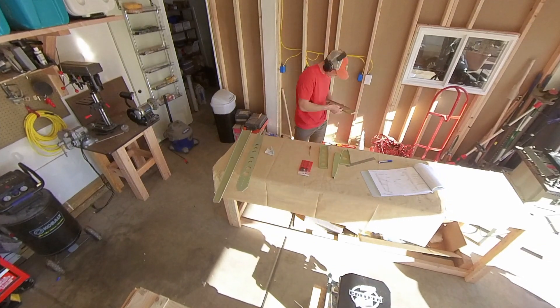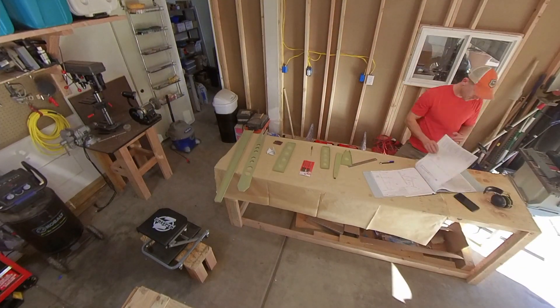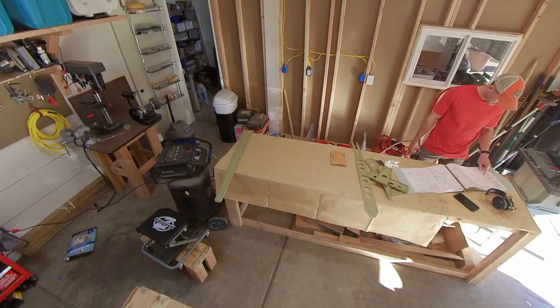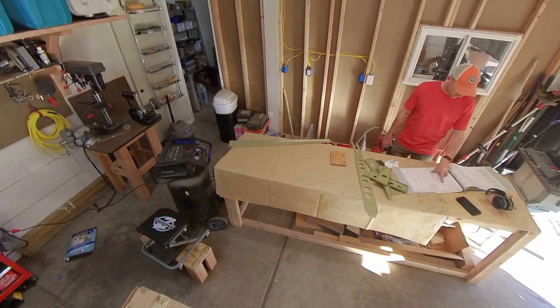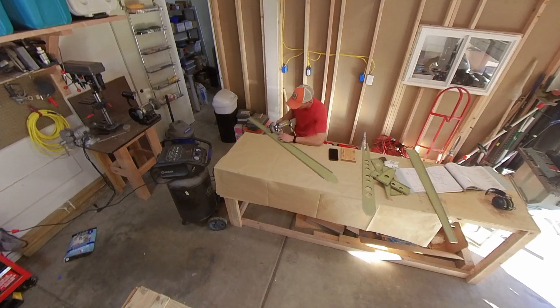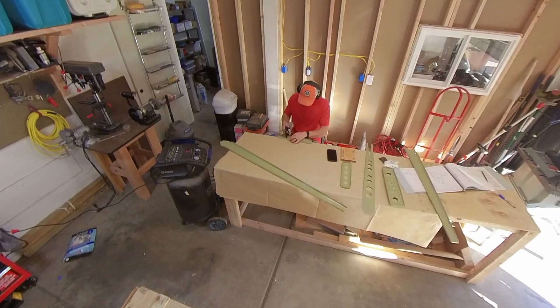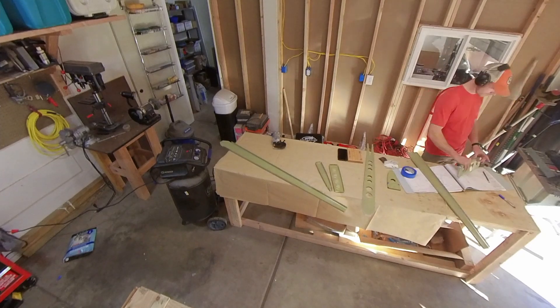For the horizontal stabilizer and the rudder, I did both major components at the same time — talked about this in previous videos. It went pretty well; there were a couple of bare spots I had to go back and touch up. Now that everything's prepped and the priming is done, it's time to actually start putting pieces together.